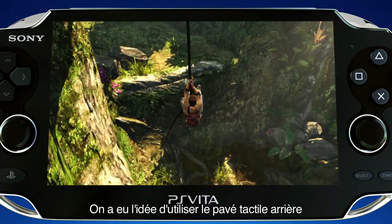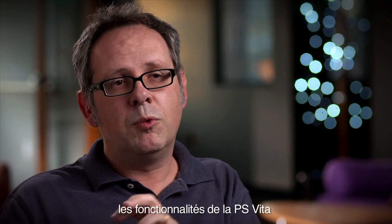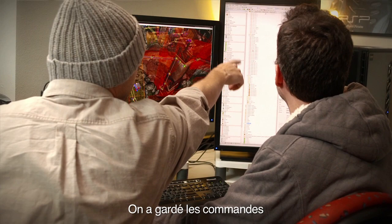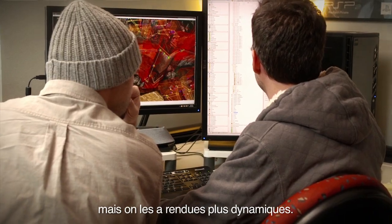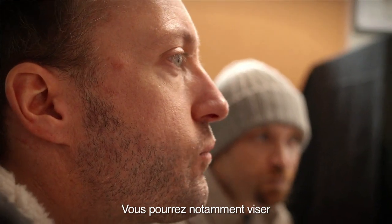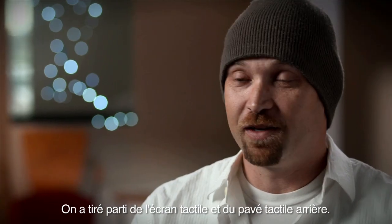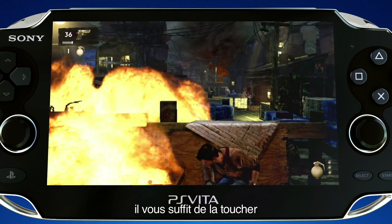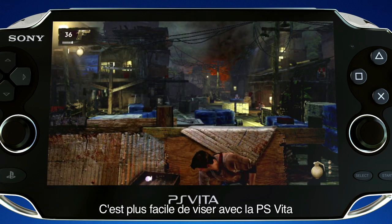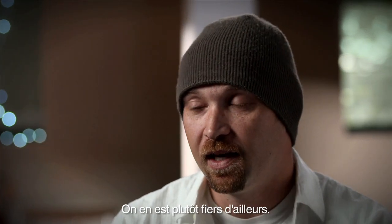Actually being able to point in the environment, drag your finger across the environment, and have Drake follow along. When we were doing the back panel, for example, we came up with the idea of climbing ropes. We were always trying to use the features of the Vita in a way that brings something to the game. You can do traditional controls — aiming and firing — but we wanted to add something more dynamic. When you're aiming, you can aim with the right stick and tilt to adjust. For grenades, you can touch the grenade and drag it into the scene wherever you want. It's really easier to aim on the Vita, funny enough, than any other system we've ever played, and we're pretty proud of that.